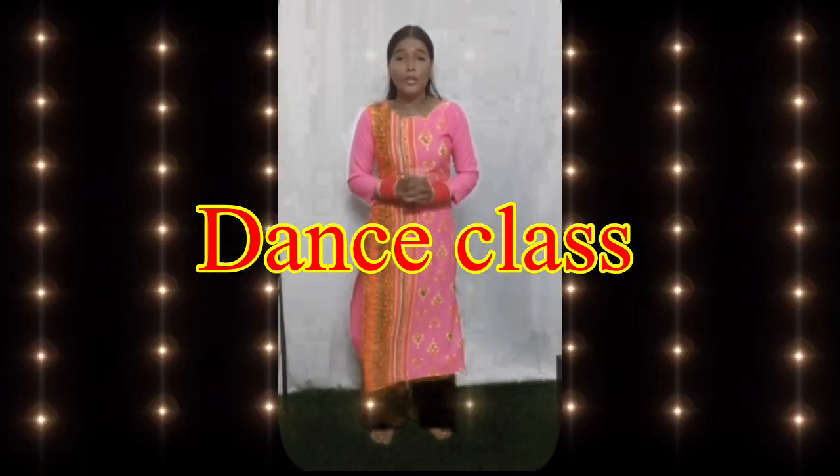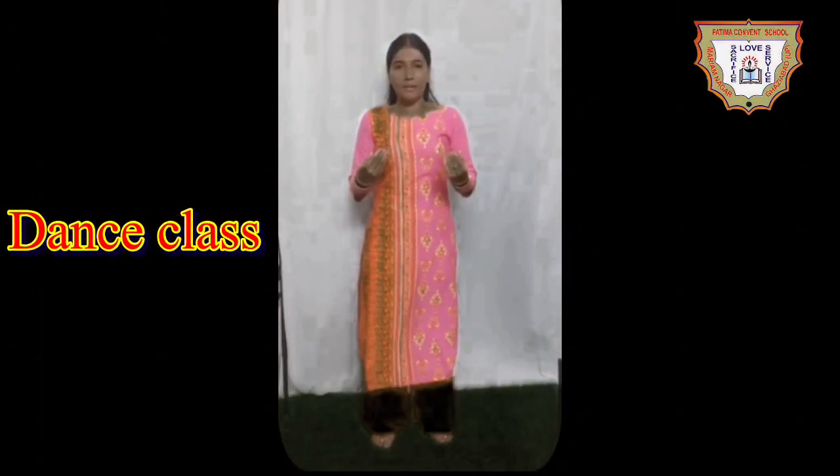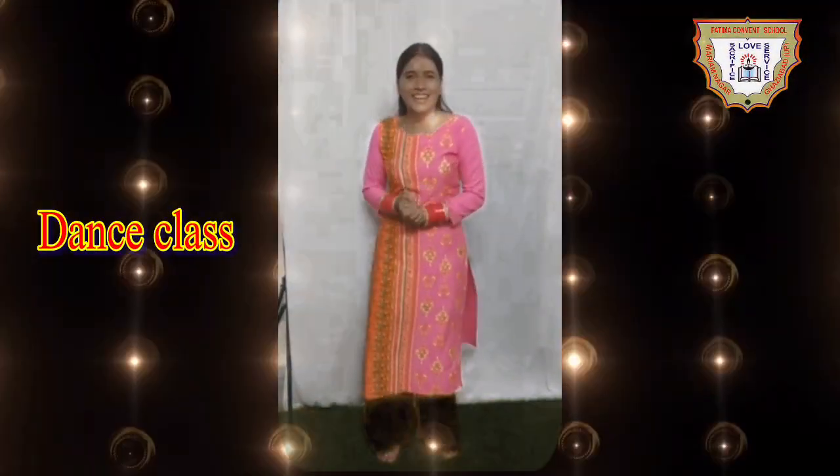Good morning students, how are you all? I hope you all are doing very well. I am Nisha, your dance teacher. Today I'll be teaching you dance on the song Disco Divane. So let's get started.